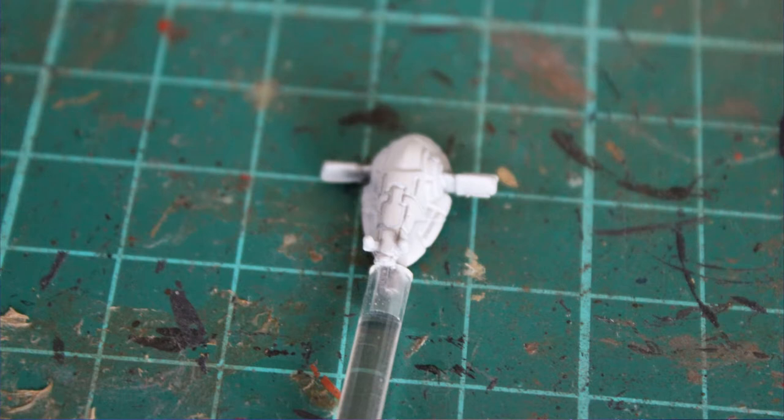Hello and welcome to another WolfTime gaming video. Today I'm going to be painting Slave 1 for Star Wars Armada. I've been really excited to get this one — I really want to see what it can do on the tabletop. It's probably going to get destroyed every time it appears because it's one of those ships that everyone's going to recognize straight away. I think it looks brilliant though and I've been really excited to get some paint on it.